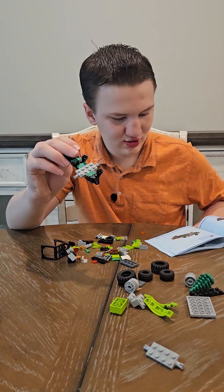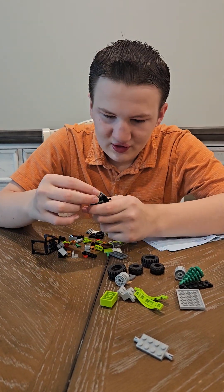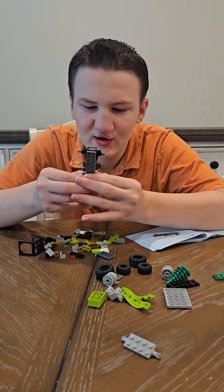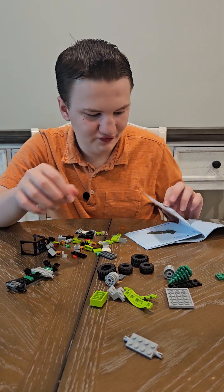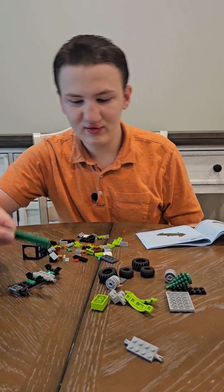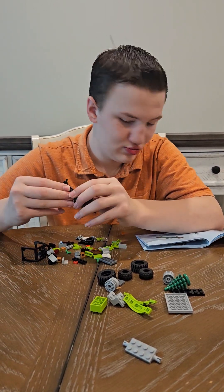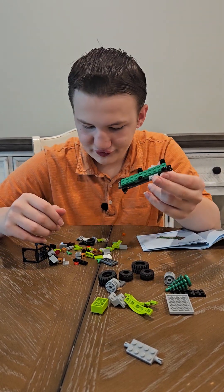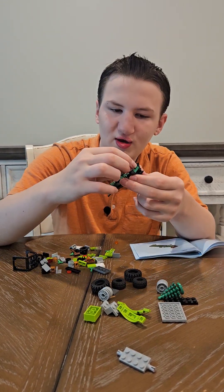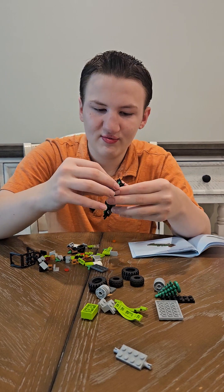And then a two by two black piece with curves on each side, which will go right on the end. And then in the middle of it will go a bar with a one by two dark gray piece on the bar. And then a two by two green piece going right on top. And then right on the back end you will be putting a see-through red one by two piece, and then a black four by one piece right on top.